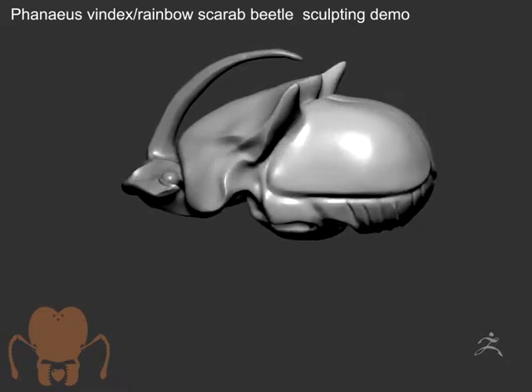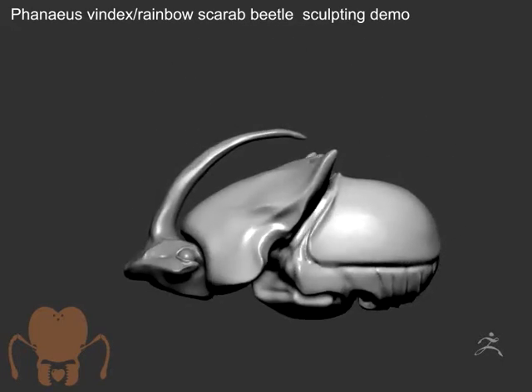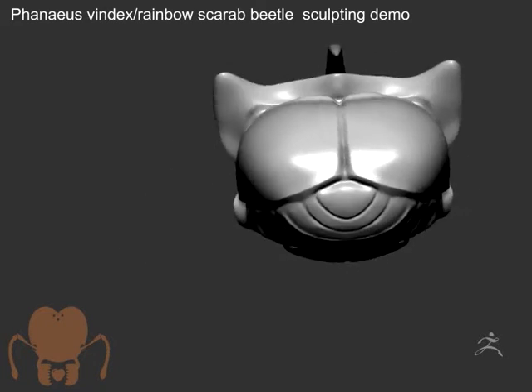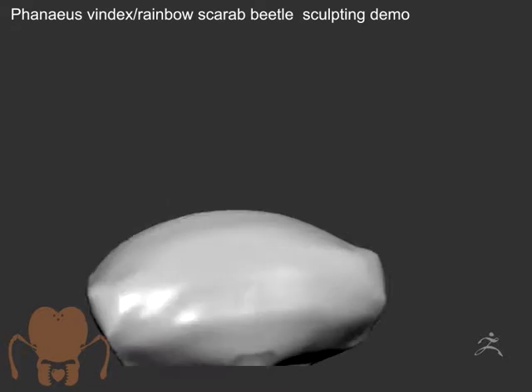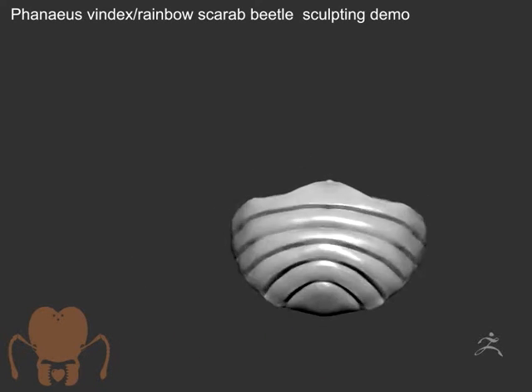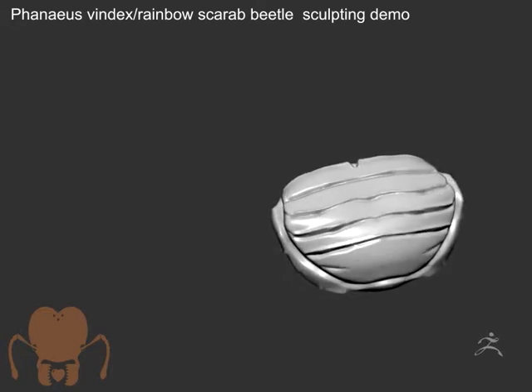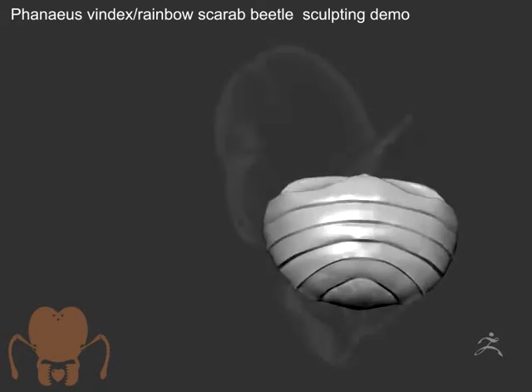I'm kind of blocking everything out as two big blobs — the main body and the head. And then what I'm going to do is break these blobs out into separate sub-tools. So I've cut out the abdomen here and now I'm just refining it and figuring out where the divisions are, the tergites on the abdomen.